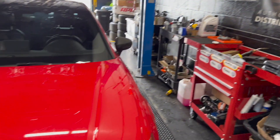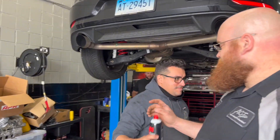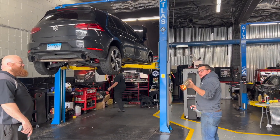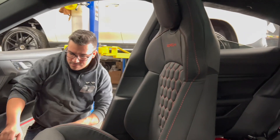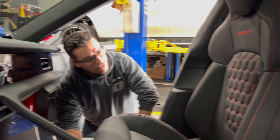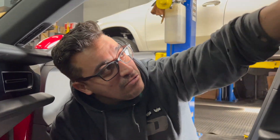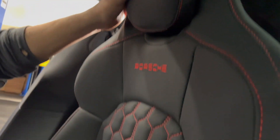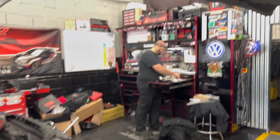Doors up, baby. Flexing. Damn Martin, I look good in orange, dude. Which orange do you like better — the Guys or the McLaren GT? I like the GT more.